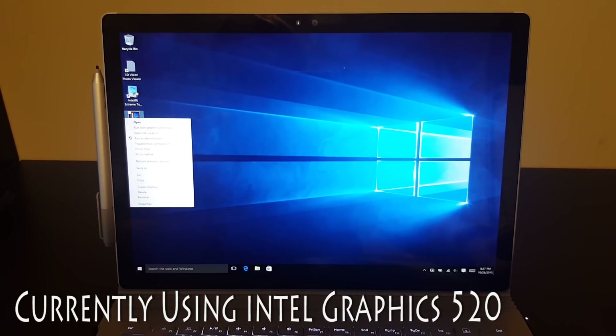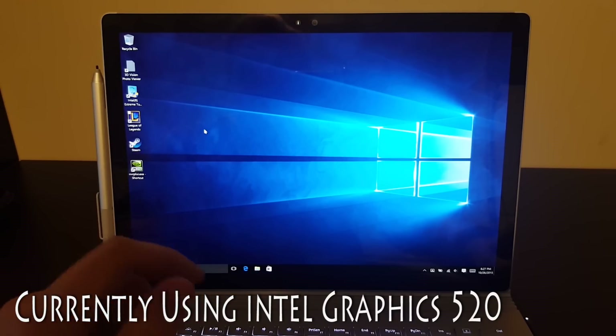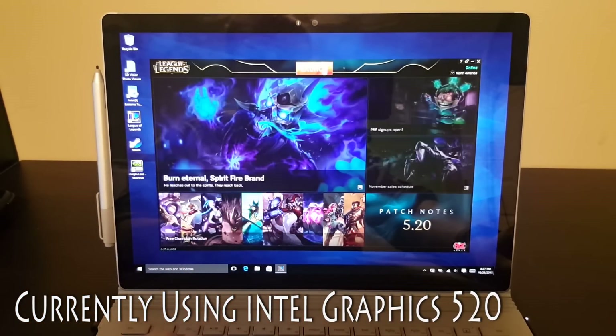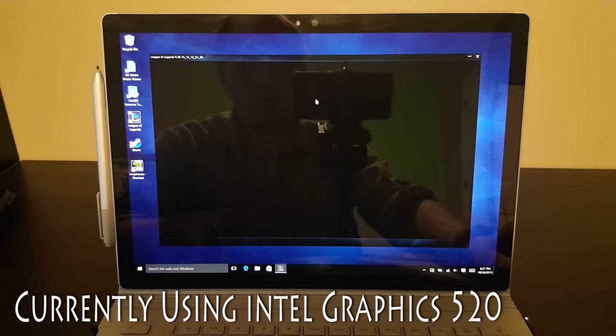I'm going to run with the High Performance NVIDIA Graphics Processor. Remember, that was just the basic integrated graphics — it wasn't even using the GPU that's in the base and keyboard on this thing. So let's go ahead and see how it does with the better graphics card. Should get even better results.